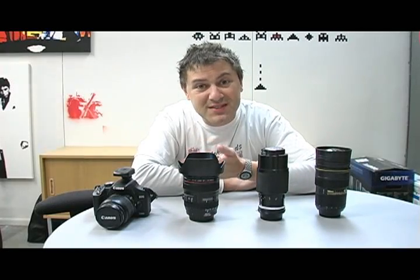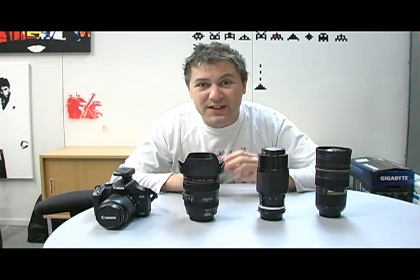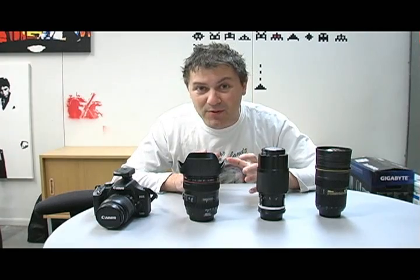G'day everyone. You know, sometimes a product comes along that you really need to see a video to get a true feel of what it's like. And that's exactly the case with today's interchangeable camera lenses.